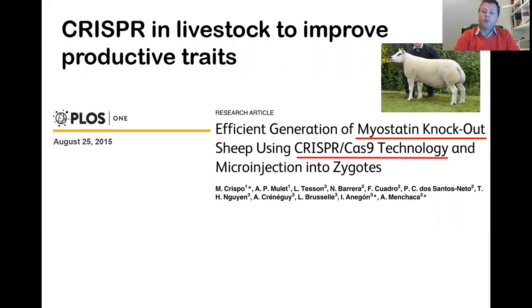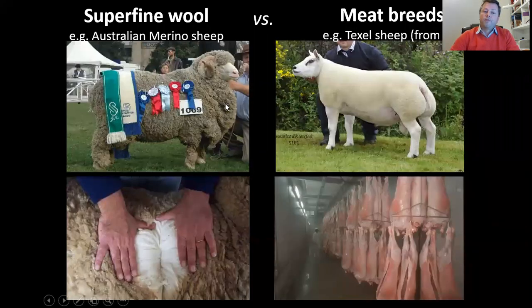In this case, we used myostatin knockout sheep working with superfine Merino sheep. Australian superfine Merino sheep is one of the most famous breeds around the world because it's the best breed to produce wool. The problem with this breed is that the lambs are very small and very thin, which is a problem for farmers and producers because meat production is very, very low.